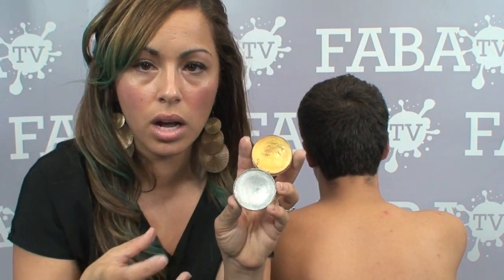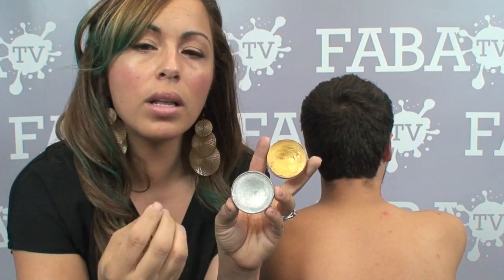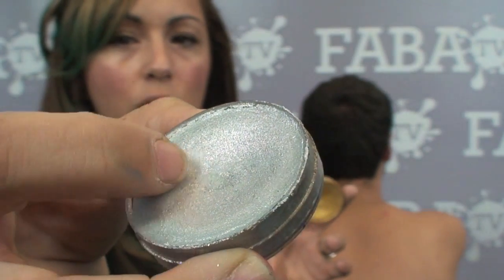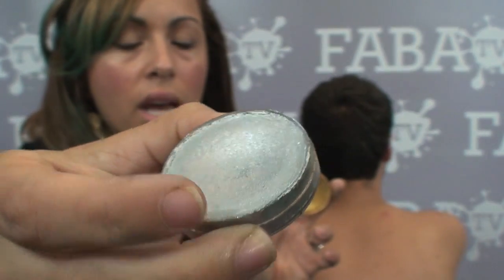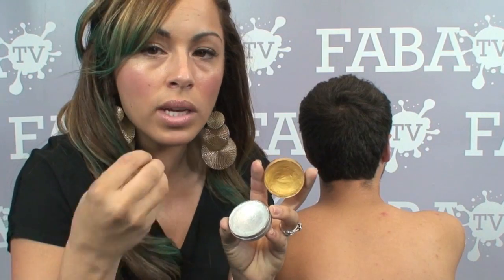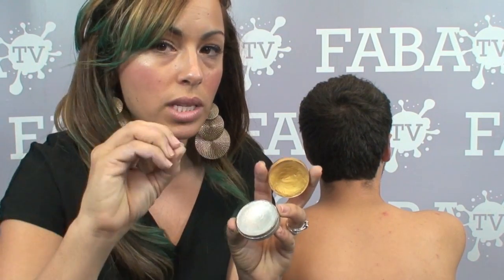For me, shimmer colors are excellent to be used as a background versus a color that you're going to do a lot of line work with, unless you're going to put it over another solid color. Like putting a shimmer gold on top of a black is going to help it stand out a lot more than just trying to draw your line work with it. They can be a little bit creamier or clumpier. This is the silver, and as you can see, it has a slightly rougher texture because the metallic flake starts coming to the surface, which can make it harder to get your smoothest lines.